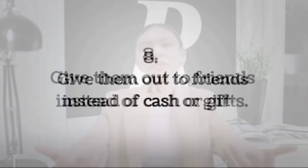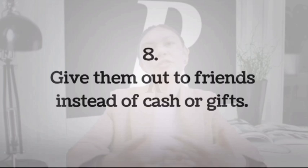Number 8: Give them out to friends instead of cash or gifts. If you get a Visa gift card, there is nothing to prevent you from passing it on to others. After all, it's not in anybody's name, so legally anyone can use it. For example, if one of your friends is celebrating a birthday, you can give them your Visa gift card as a birthday gift. This way, you will avoid the hassle of going to shops trying to find things to buy. I like giving people Visa gift cards rather than actually buying gifts, as it allows the receiver to buy things they really want.